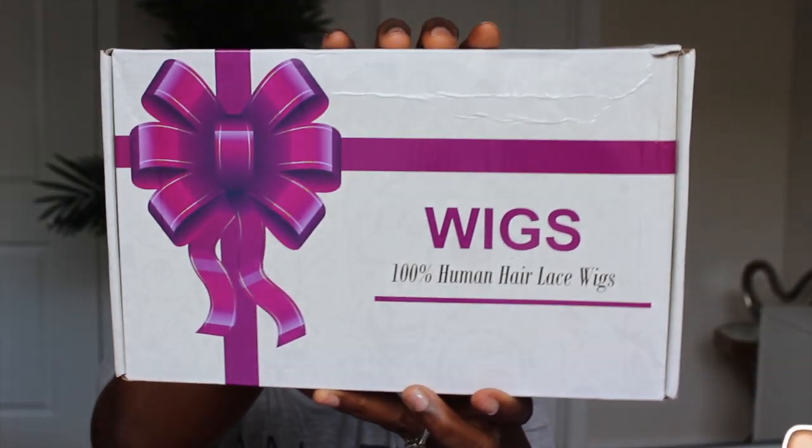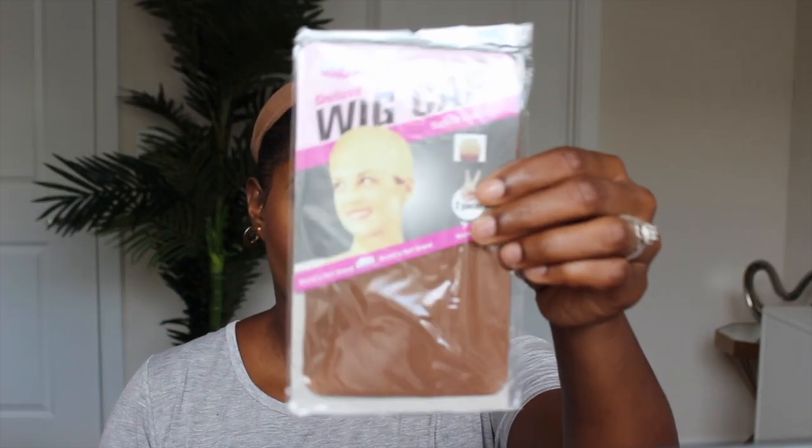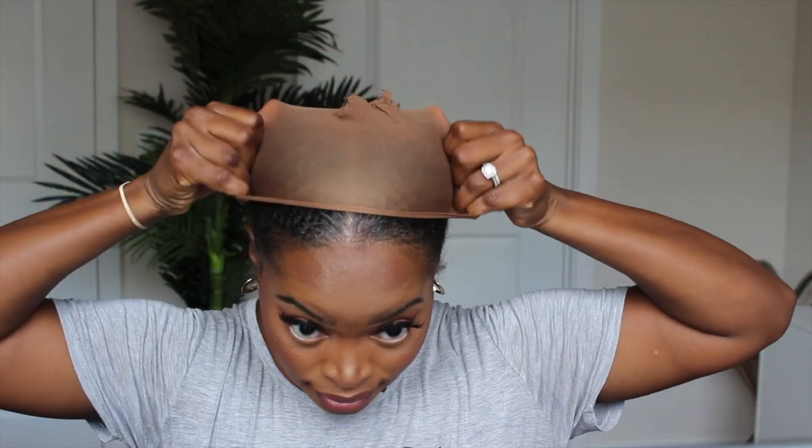I'm bringing you all an affordable unit. It's a gorgeous deep wave from Lumiere Hair and I love that they have these wig caps that are my scalp color — that always gets me excited. So I'm taking off the one I have on and replacing it with this one, and then we're going to move into the specifications of this unit.